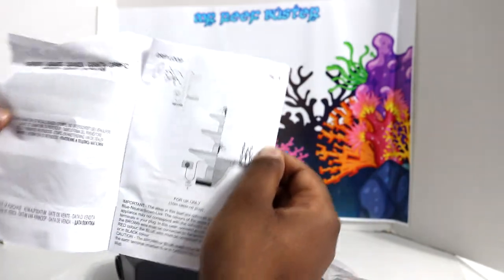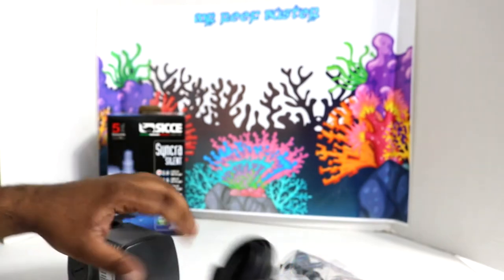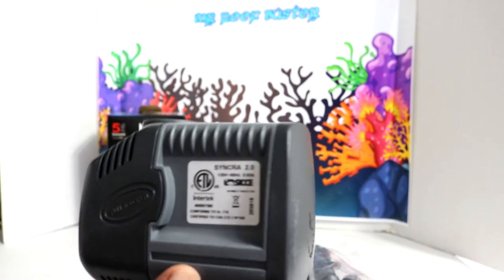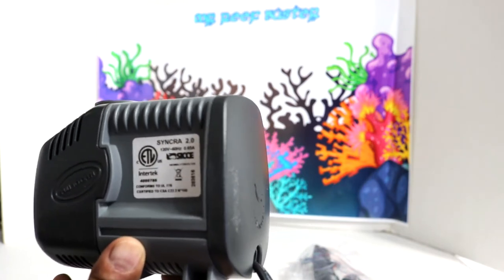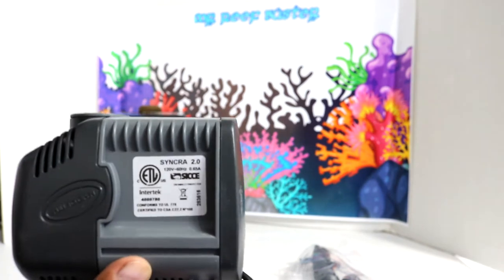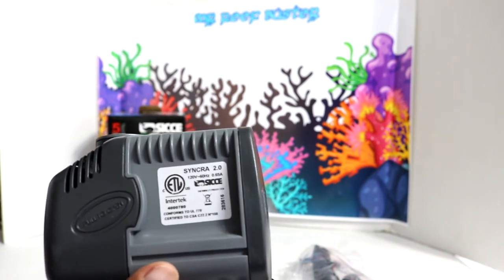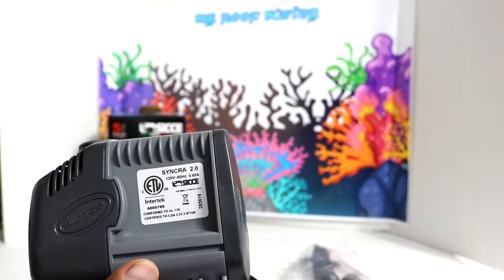We have some quality control paperwork and your manual for those who are interested — it tells you how to work it. Now here's the pump — it's quite heavy and quite big. The dimensions are 4.84 inches in length, 3.35 inches in width, and 4.13 inches in height. This is the 2.0 version rated for up to 568 GPH, and the max head on this one is 6.5 inches.